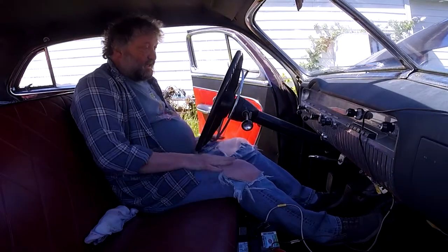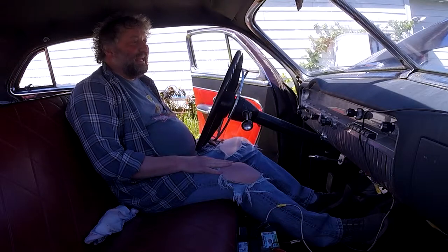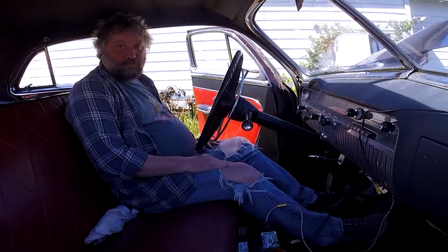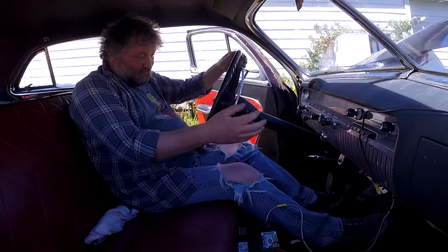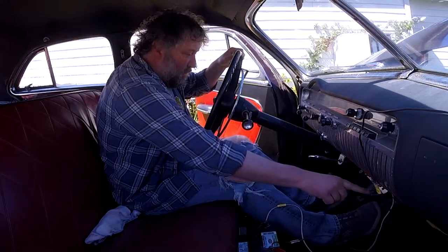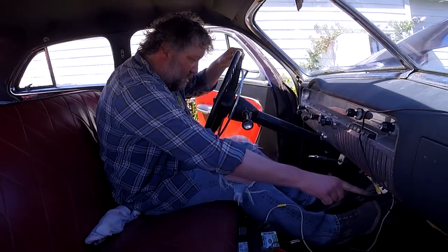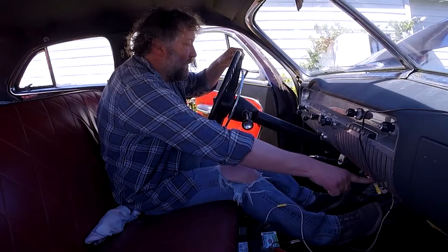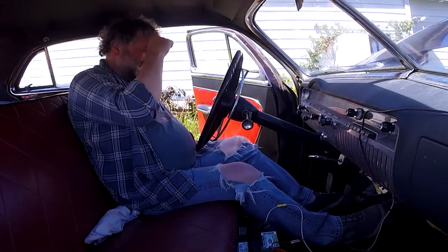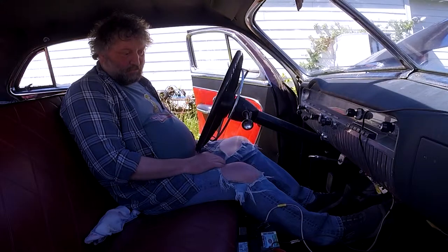That'll mean we can try and start it from here. Just give it a go. I did pump it up. I put some gas in because I think we ran out last week. I'll see what happens. I better check the bowl — if the bowl's up, it should start right away, I think.